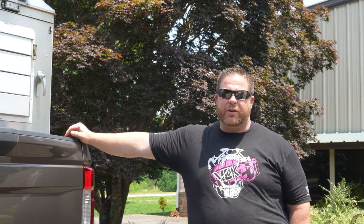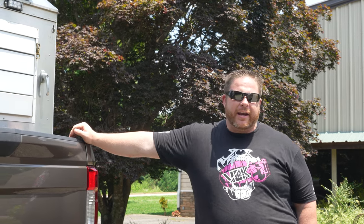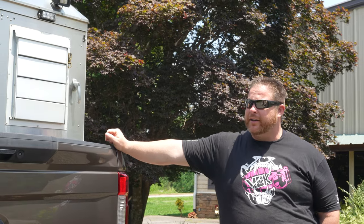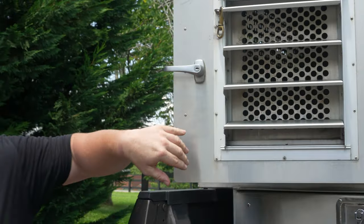A lot of the bed toppers you see have all the dogs entering on the sides. I didn't want that because I didn't want dogs jumping and scratching the side of my truck. For the most part on short trips we're only taking a few of our own personal dogs, so we went with the three dog configuration across the back.